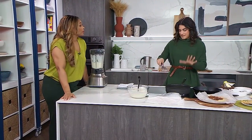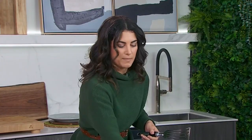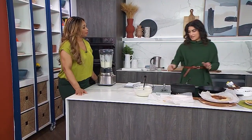Another make-ahead tip: you can actually make all the crepes the night before. Put them in your refrigerator, stored between sheets of parchment or wax paper so they don't stick together — each one between its own sheet. Also, between each crepe you've got to butter the pan.